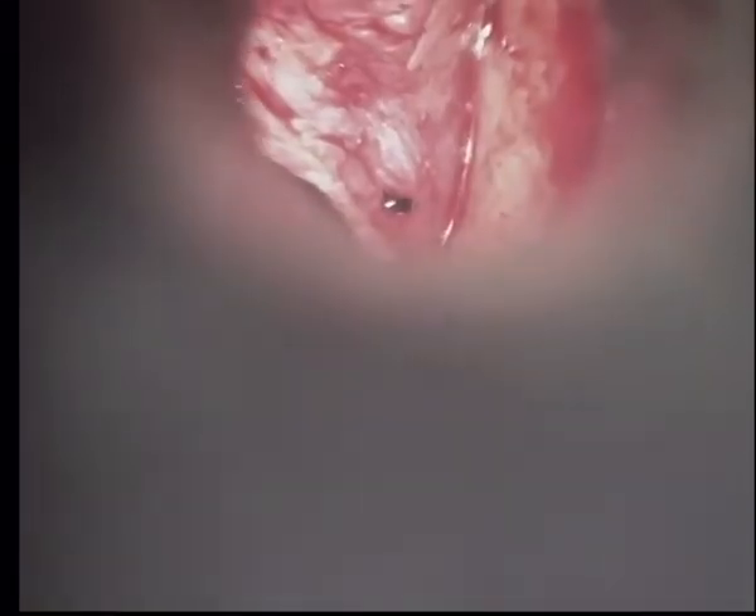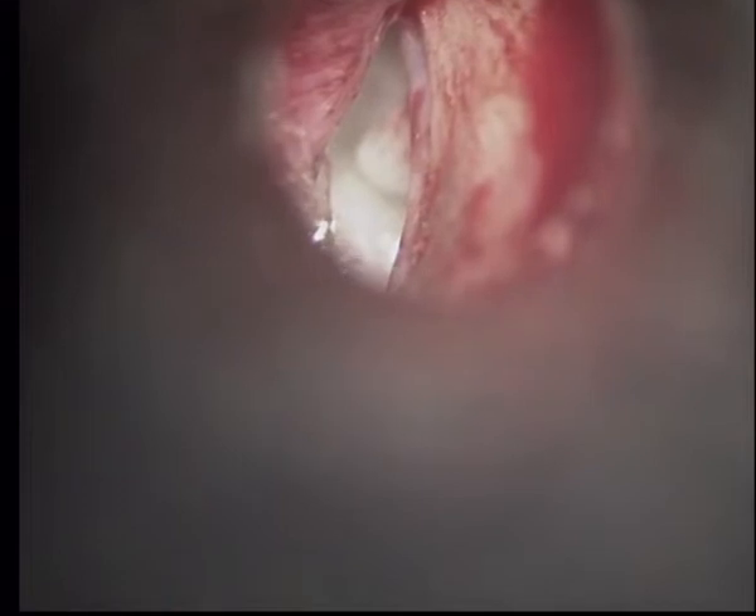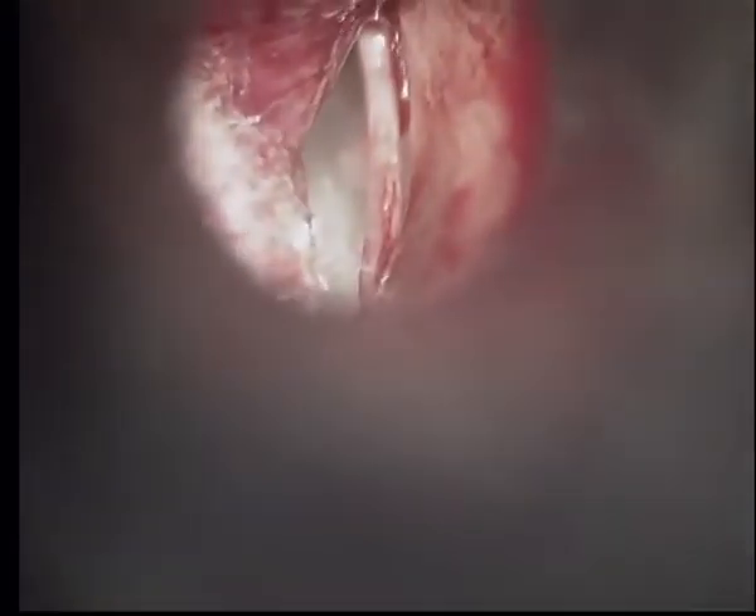The TM flap was elevated from 6 o'clock to 12 o'clock. Here we can see after elevating the TM flap, the annulus and chorda tympani can be seen. The flap was elevated and the middle ear was entered. Here we can see the chorda tympani, incus, and stapes.